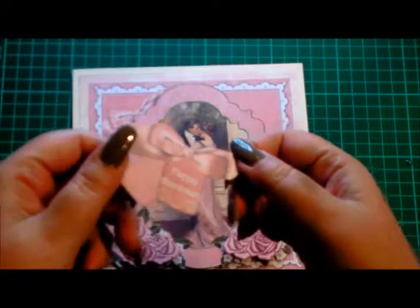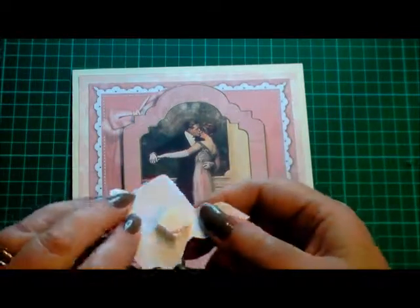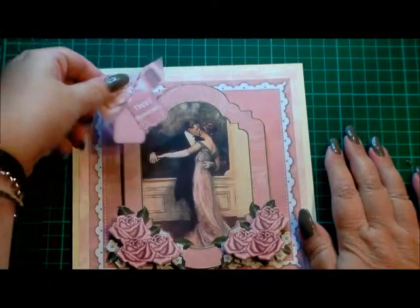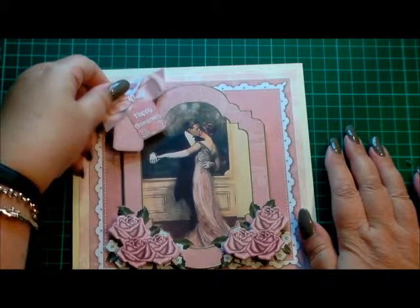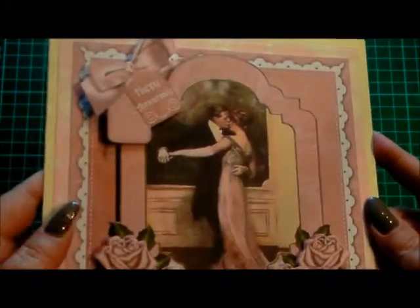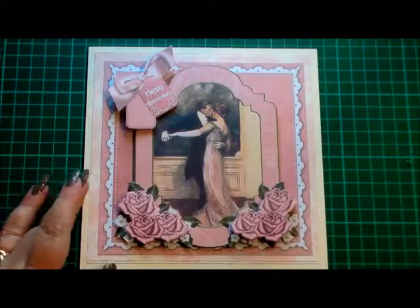The last piece is the actual bow. I've added two layers of 3D foam on it because I wanted extra height. Instead of putting the bow on the design, I'm going to go slightly off center and put it at the side of the card, so the bow sits loosely over the design like that. And there we go — that's finished.